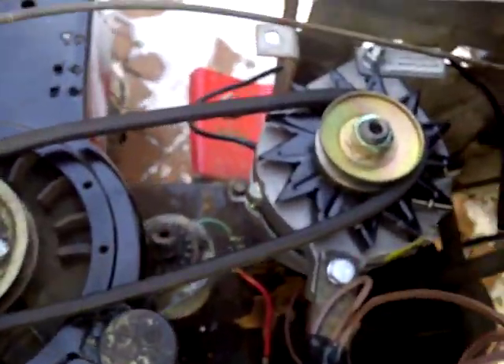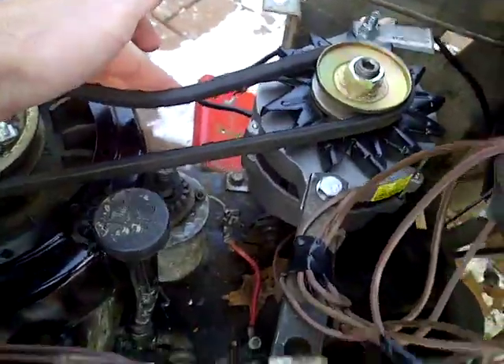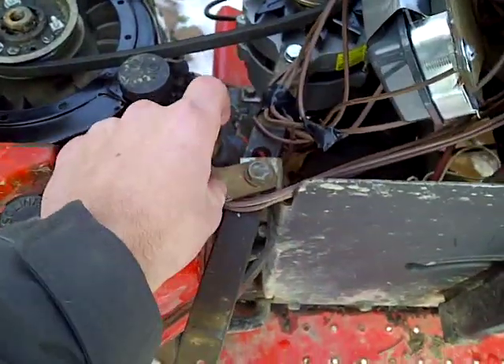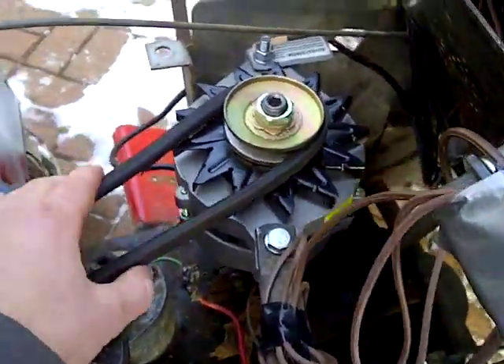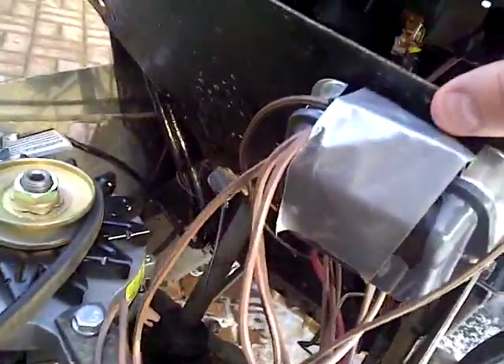I'm going to put a belt tensioner probably right here, connect it to that thing, then tension it like that, and connect the spring over here — that should work. This is a good method if you want to add lights and stuff to your tractor; it doesn't hog too much power or anything.